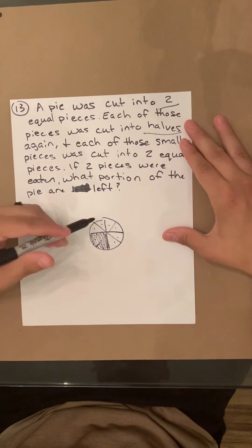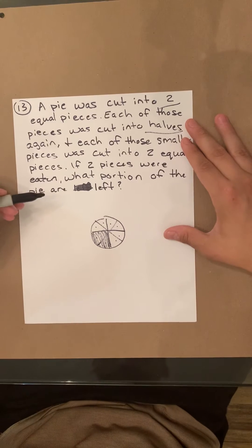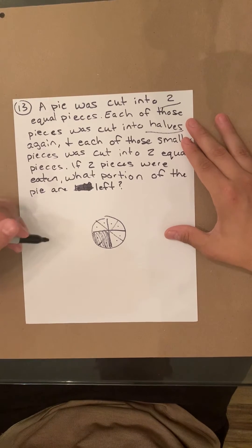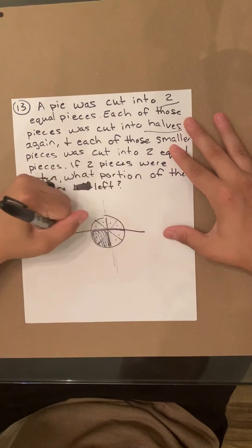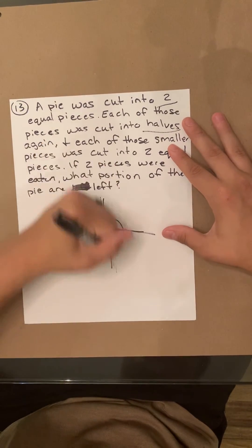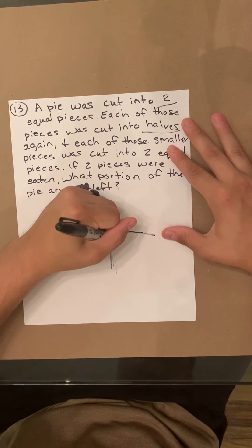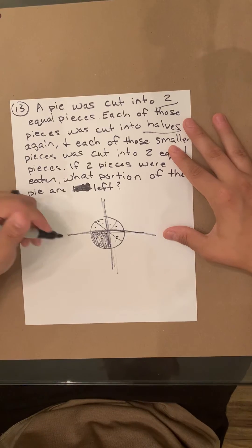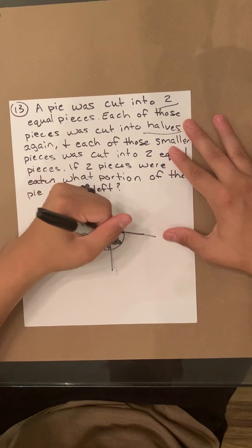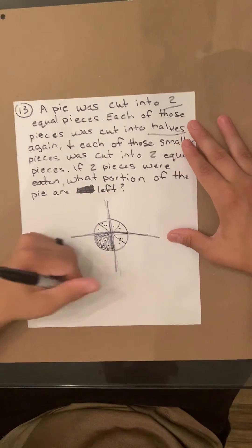So notice how there's eight pieces. Two of the eight were eaten. It's not asking you the fraction — it's asking you the portion. One-fourth, two-fourths, three-fourths, a full pie. One-fourth of the pie was eaten. So that means three-fourths of the pie are left.